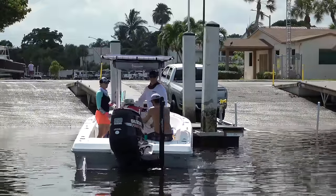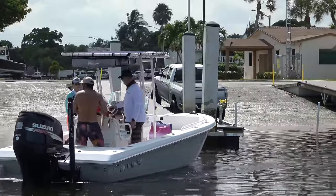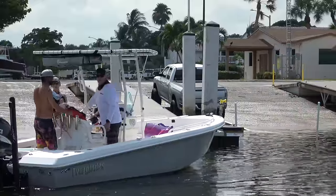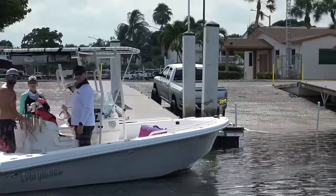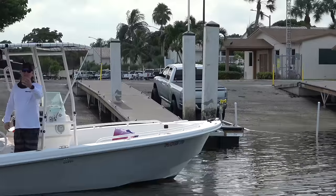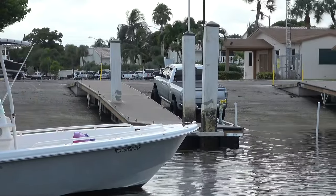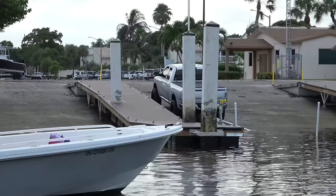Anytime you guys see one of our camera guys out there on the water, go ahead and give them a Miami Boat Ramps shout out, or feel free to interact with them — they love it. Are you getting any of the drama here you get down south? Yesterday it was pretty good. I watched something just the other day on Miami Boat Ramps — guy pulled back in, wouldn't let the guy out, another guy takes his spot, another guy takes his spot, and the cop comes down.